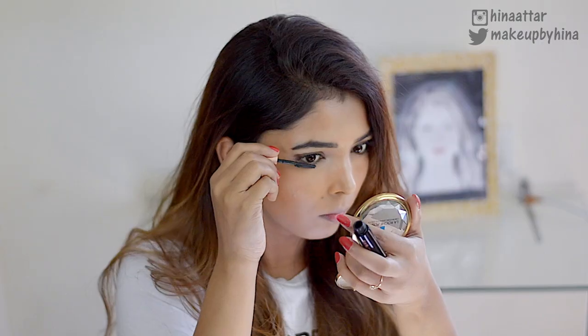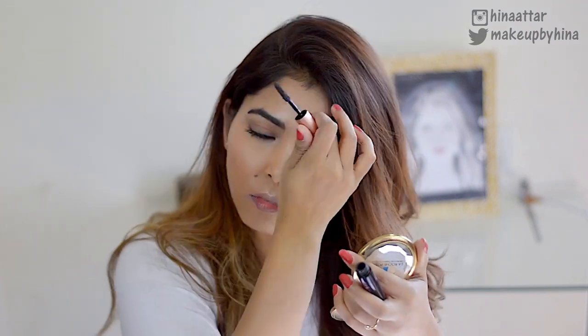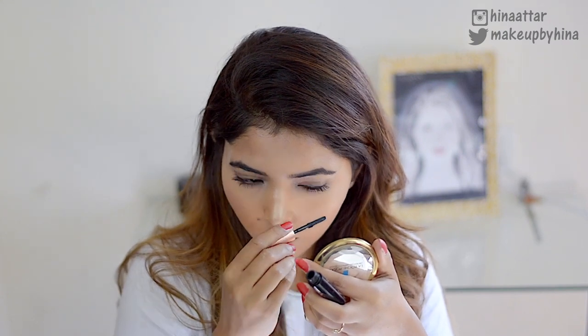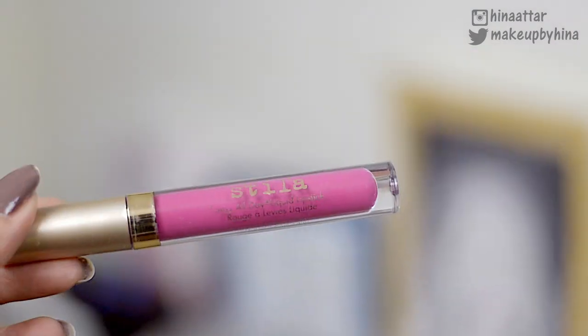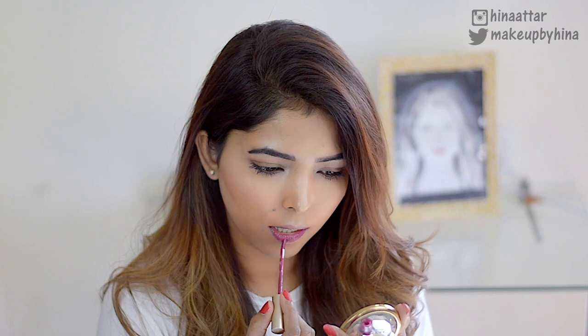For mascara, I'm using the Benefit Roller Lash Mascara — always a tongue twister! I'm applying it on my upper and lower lashes. I've been really loving this mascara lately.